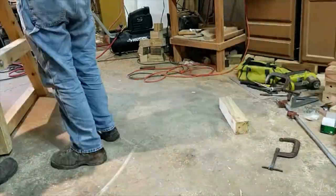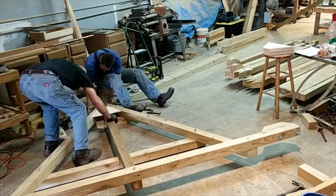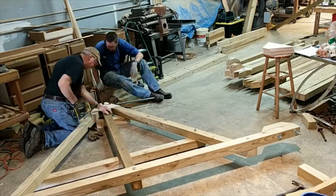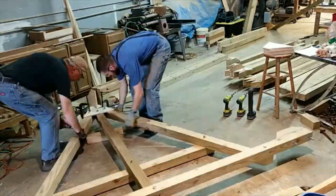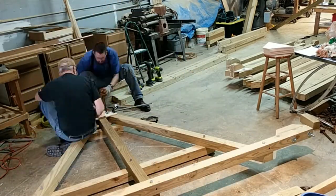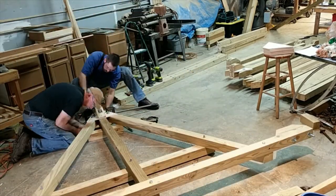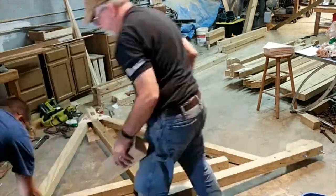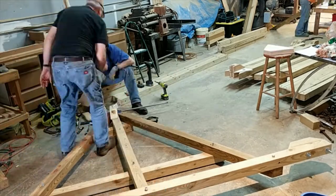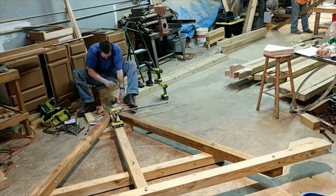Here Bob and I are attaching those support blocks to the towers, and also putting on the gussets — triangular pieces of plywood that reinforce the towers. The towers fold up at these gussets; it's only attached to the main tower and then the two braces swivel on those bolts, so the towers fold up for transport.